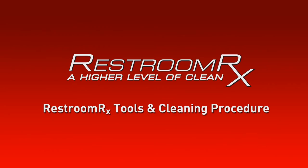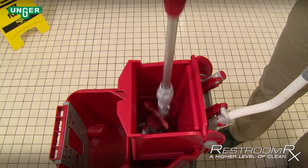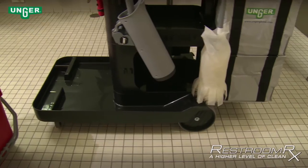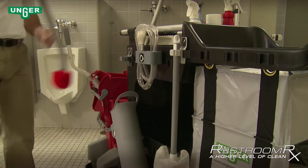The Unger Restroom RX cleaning system is the first cleaning system designed by custodians to help them work faster, safer, and better than ever before. The system is comprised of three parts: an innovative restroom cart, advanced floor care tools, and best-in-class cleaning accessories.